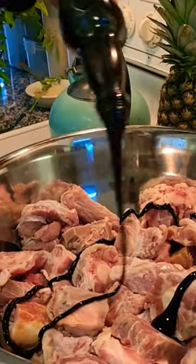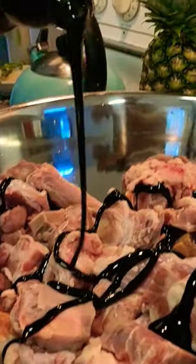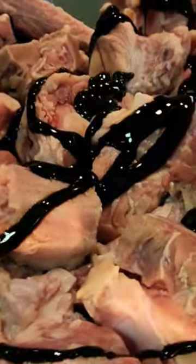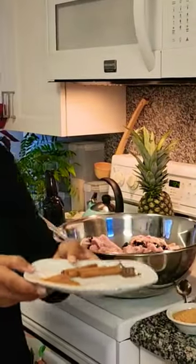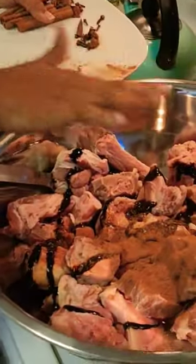We're going to put some of this in here to start to season so it can start to marinate overnight, and then we'll cook it early in the morning on the fire side. So what I have here: I put some cashew rub, and now I'm putting some cinnamon powder in here.